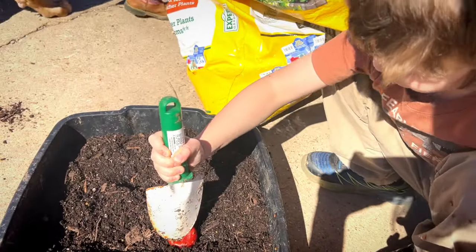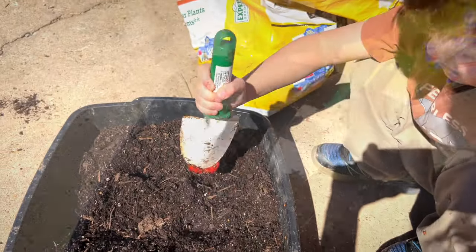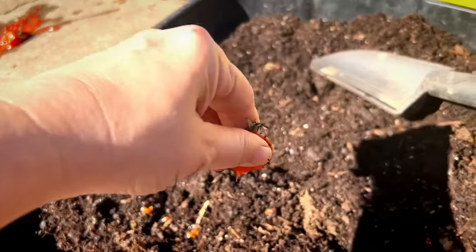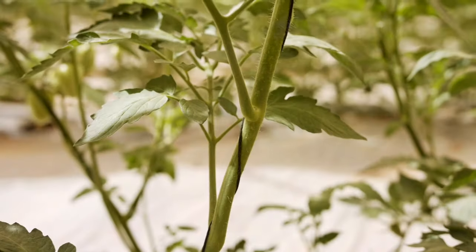Another way to save tomato seeds is to just slice the tomato into slices, put the slices into dirt, cover it, and put your whole container in a dark, cool place and just store it there for the winter. If it's cool enough and dark enough, it won't germinate — the seeds will just stay dormant. Then in the spring when it's time, take the container out, put it in the sun, put some water on it, and they'll start to germinate.